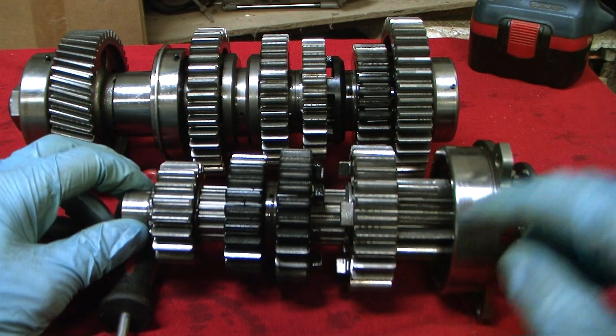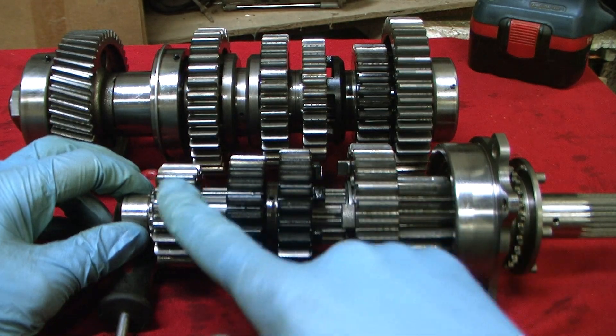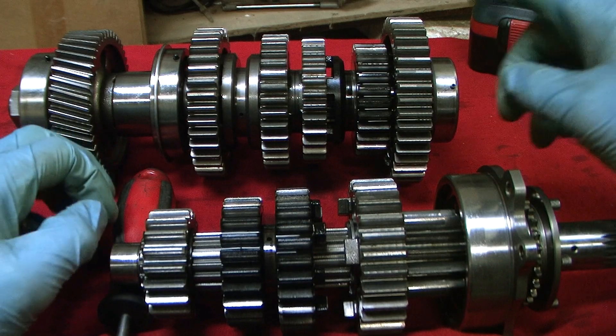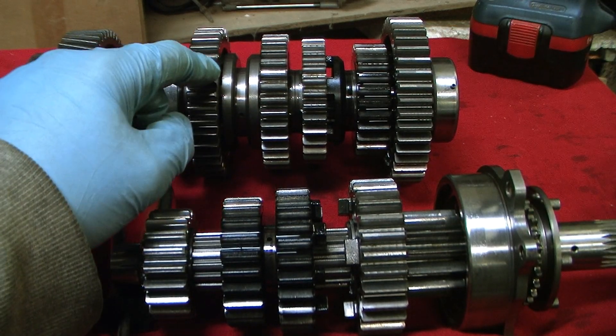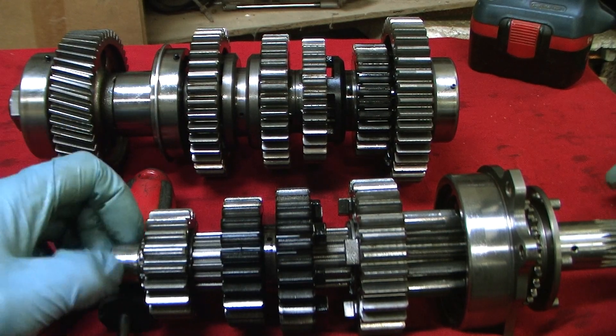On the input shaft, first gear is the smallest gear with the least amount of teeth, then second, third, fourth, and fifth with the most teeth. It's the opposite on the output shaft — first has the most teeth, second has the second most, then third, fourth, and fifth has the least teeth.